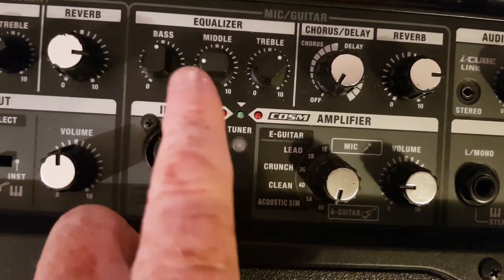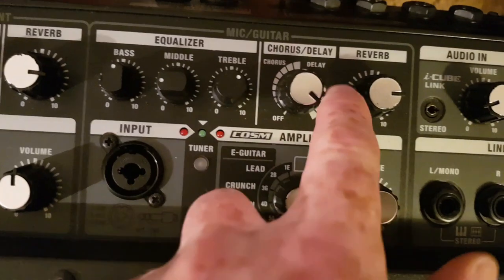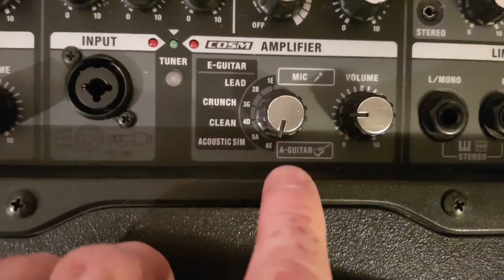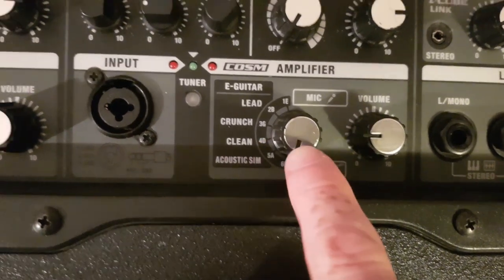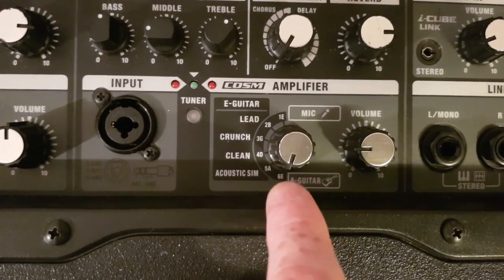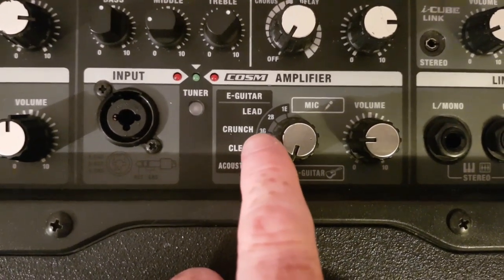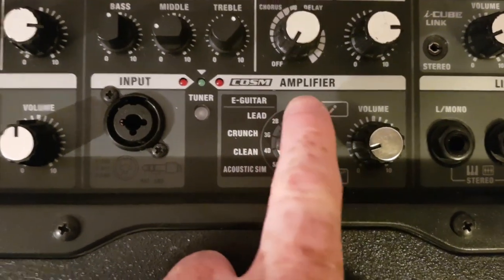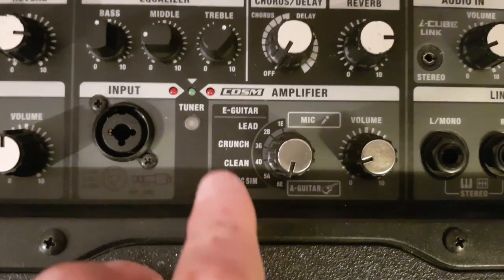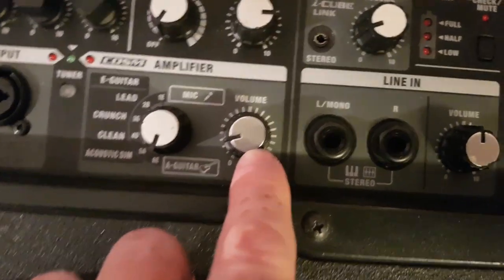Channel two has, again, bass, middle, treble, its own reverb, and it has a chorus and delay effect which you can dial in, which is really cool. You've also got the option of acoustic guitar, an acoustic simulator which kind of makes your electric guitar sound like an acoustic — though I don't think it really does. Then you've got a clean, a crunch, and two lead channels, which I'll demonstrate in part two. And it's got a built-in tuner, which is awesome, and its own volume for that channel.